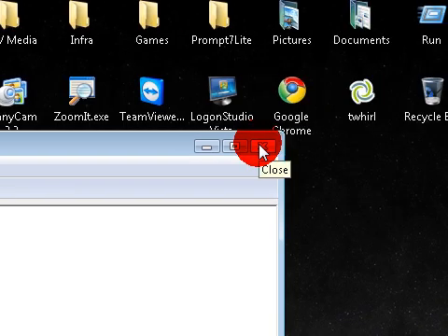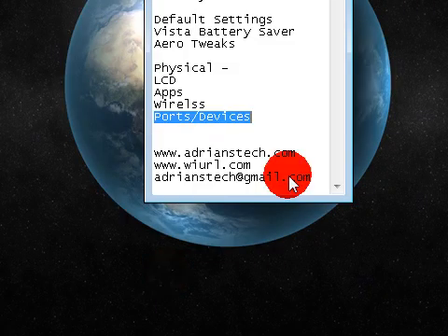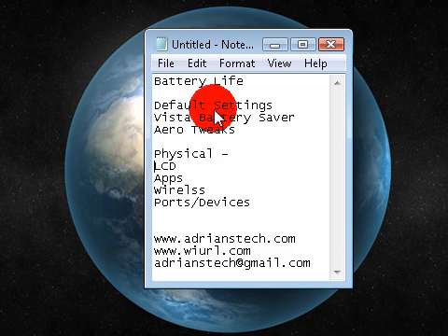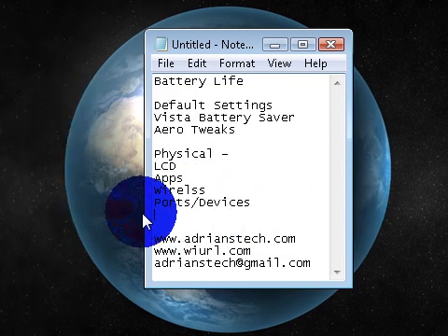This is really helpful, especially on trips in the car or if you're flying. Because all of these combined - hardware, physically, plus software - it's really going to give you almost an hour longer of battery life just making all these tweaks. Make sure you mess with your default settings when you get Vista, check out Vista Battery Saver from the Windows blog, tweak your Aero settings and LCD brightness when on the go, make sure you have no unnecessary apps running in the background, turn off wireless if you're not using it, and disable ports and devices if not needed. You can enable them later if you need to.